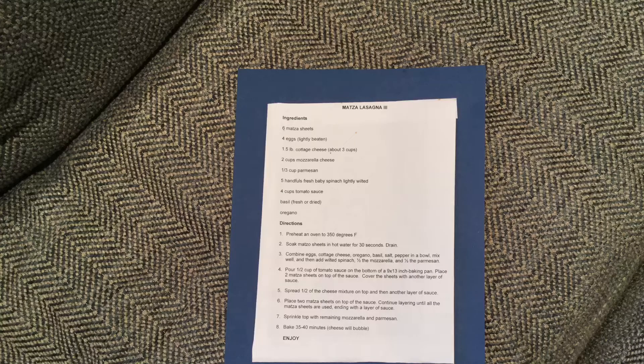Hi everybody, today we're going to make Passover friendly Matzah Lasagna. I'm Sam. Here is the recipe, it's in the description. Preheat the oven to 350 degrees Fahrenheit.